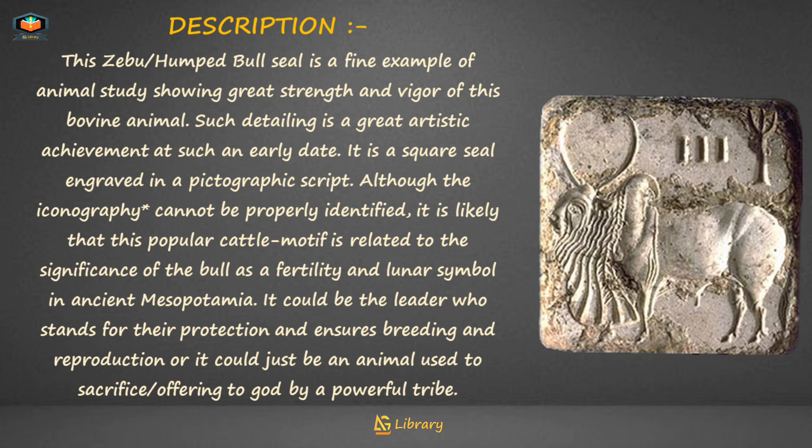Such detailing is a great artistic achievement at such an early date. It is a square seal engraved in a pictographic script. Although the iconography cannot be properly identified, it is likely that this popular cattle motif is related to the significance of the bull as a fertility and lunar symbol in ancient Mesopotamia. It could be the leader who stands for their protection and ensures breeding and reproduction, or it could just be an animal used as a sacrifice offering to god by a powerful tribe.